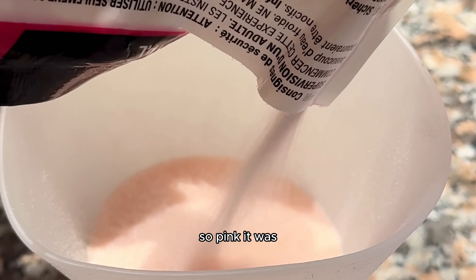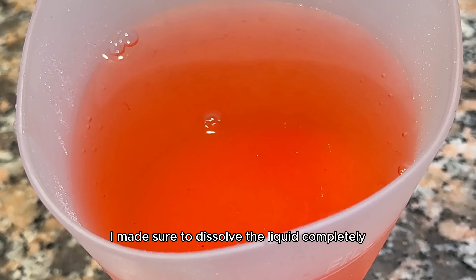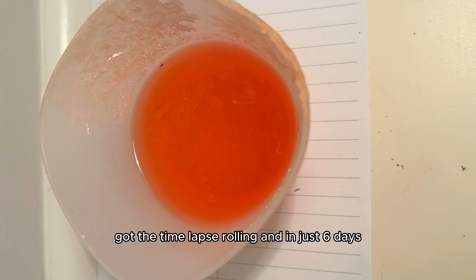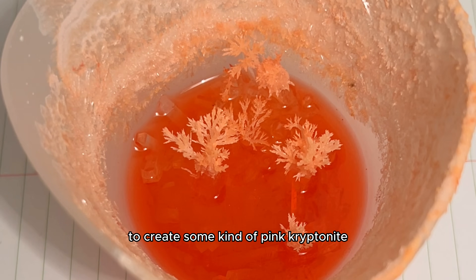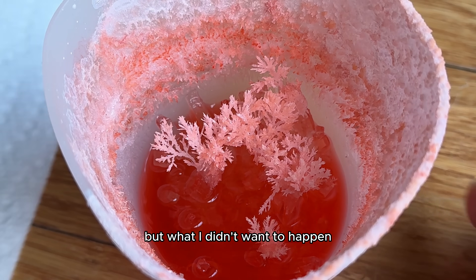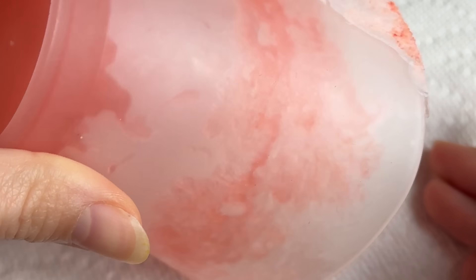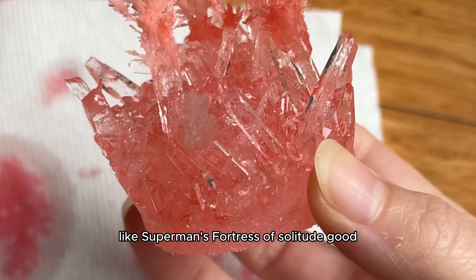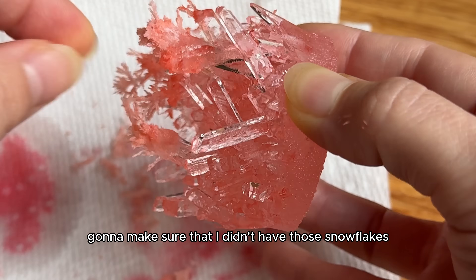I wanted a pink one, so pink it was. This time I used a silicone cup to get the shape just right for our light-up base. I made sure to dissolve the liquid completely, added the crystal seed inside, got the time-lapse rolling, and in just six days our pink crystal morphed away in its silicone cup to create some kind of pink kryptonite. It was time to take it out of the cup, but the little snowflakes grew on top again. I peeled them off, and even though the crystal was looking really good — like Superman's Fortress of Solitude good — I was still going to make sure I didn't have those snowflakes on the next one.